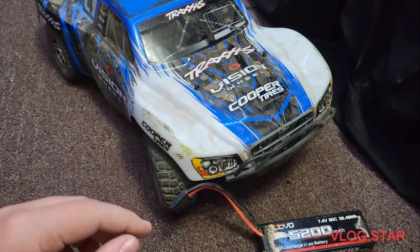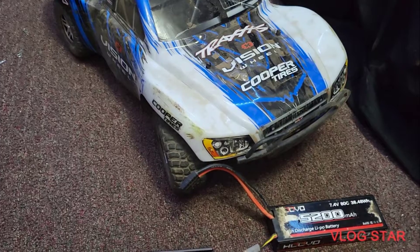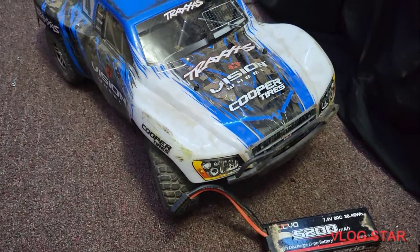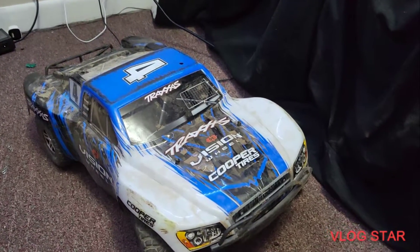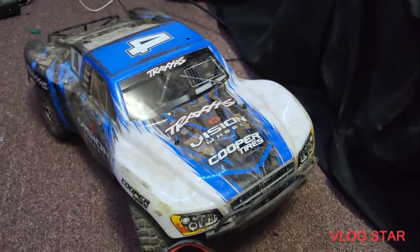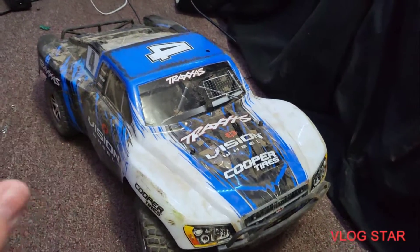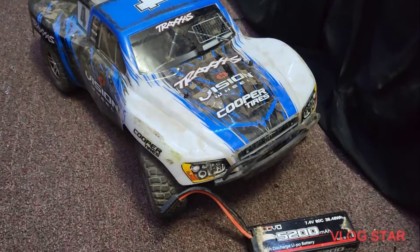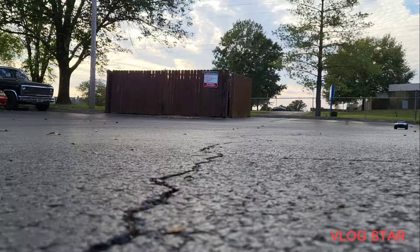I also recommend getting body clips — it doesn't matter what kind, there are tons of cheap ones and they're all pretty much the same. So yeah, a month and a half owning this Slash — no real issues. Just don't do burnouts, because you'll wear out your tires pretty quickly. After one and a half months, I recommend it. Make sure to like, comment, subscribe, and check the links in the description for all the upgrades and stuff. Goodbye guys, see you in the next one.